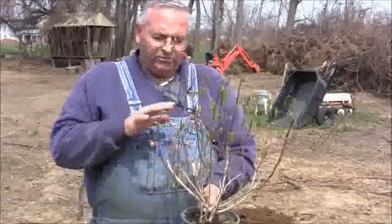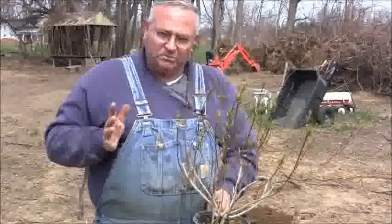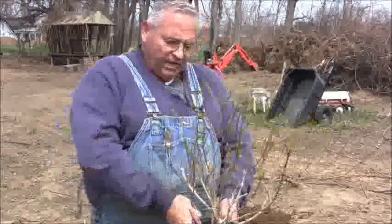So that's a good lesson in pruning. Had this thing not been pruned, you would have had these great big long branches going up like this, and a lot of times you end up with a plant that looks like rabbit ears — that's not at all what you want.